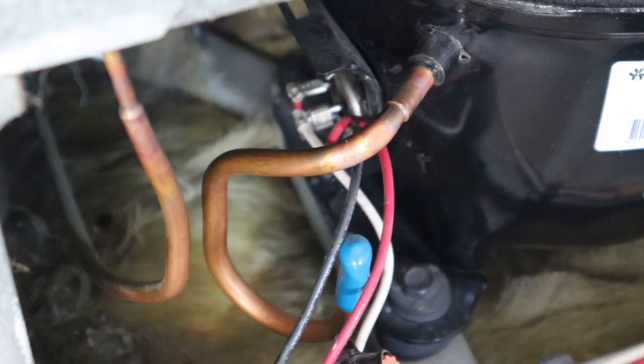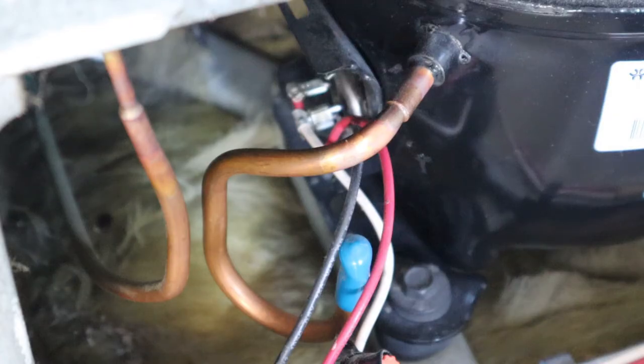There are three terminals: start, run, and common. The resistance between two of them will be higher than the rest — those two will be your start and run terminals. That also tells you which one is common. The one with the highest resistance to common will be your start terminal, and the run will have the lowest resistance to common.